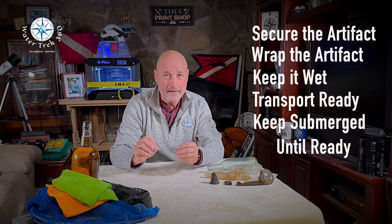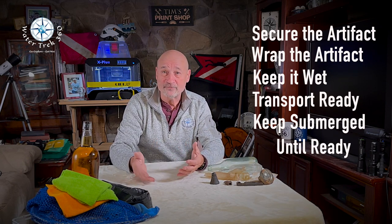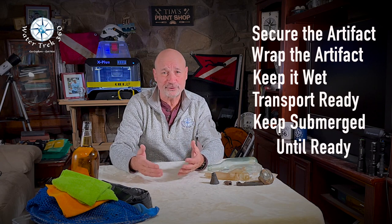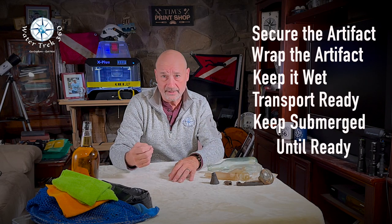Once you get home, the real work begins. Before you put your gear away, put the artifact in an appropriate-sized plastic storage container. Fill it with enough water to cover the artifact until you determine the remediation process required and have all of the components and tools you need. Depending upon the age of your artifact and how long it's been submerged, especially in salt water, this could be a long process — months, even years.